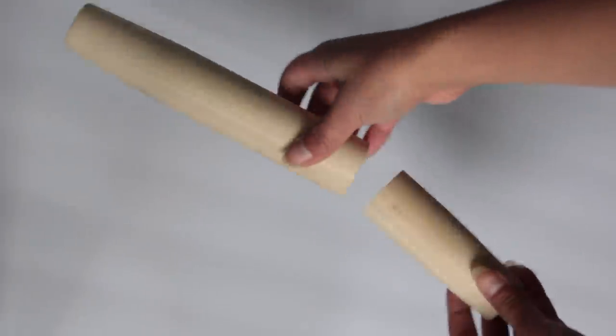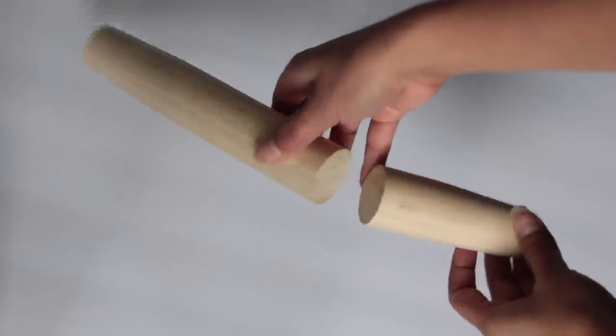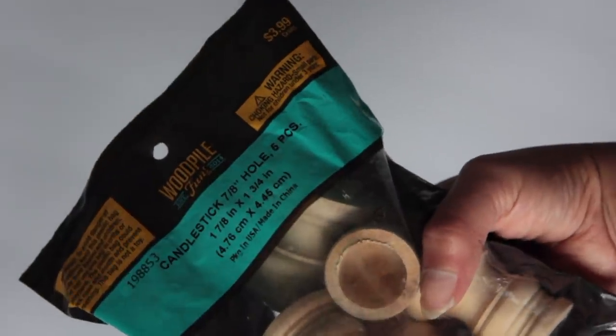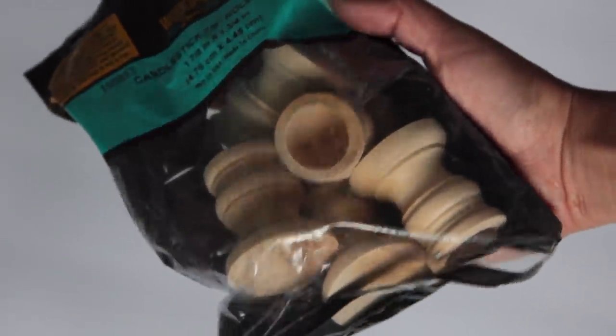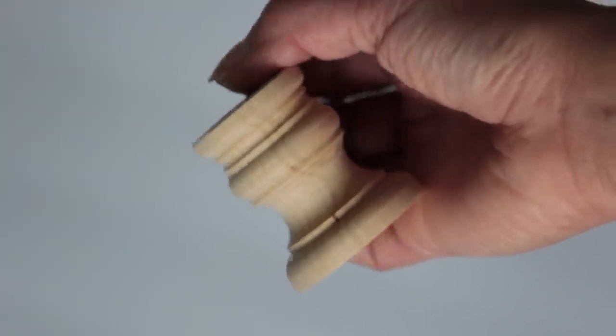I saved the re-upload for last just in case you guys already saw it. Let's start with the tiered tray from Dollar Tree — you want to pick up one of their rolling pins. I ended up sawing mine so one side is a little longer and one side a little shorter. I'm going to be using these little wooden legs — they're actually candlestick holders from Hobby Lobby, originally $3.99, and I paid $2 for them; there are four in a pack.